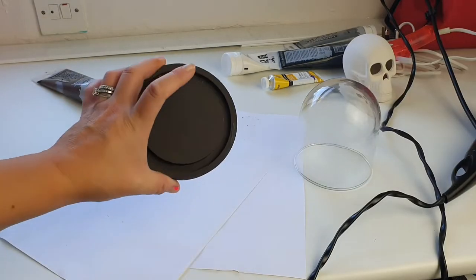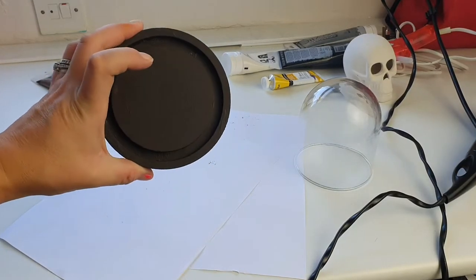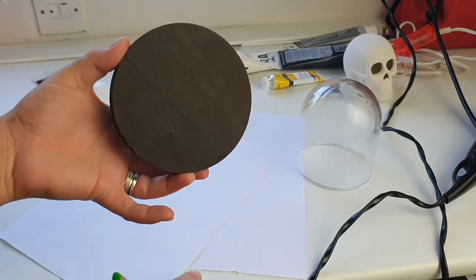With the trusty help of my hairdryer it dried quickly. I've also painted the bottom.